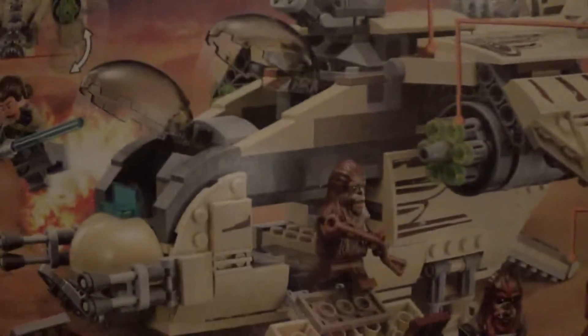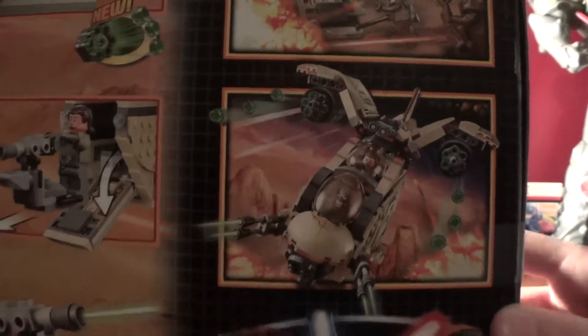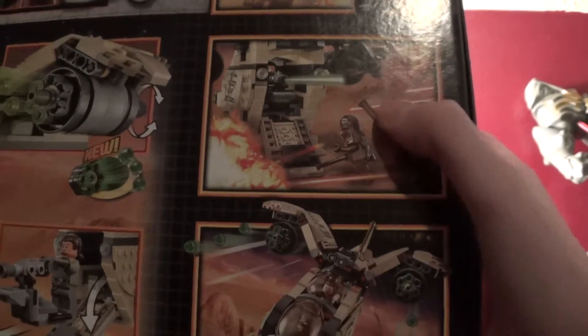On the back it shows play features. It shows you can shoot missiles. It shows you a game you can play. It shows you how you can load them up, and up there it's just a picture.